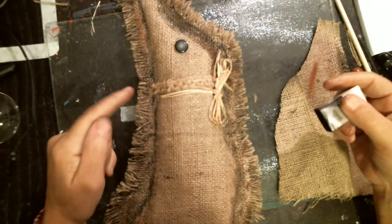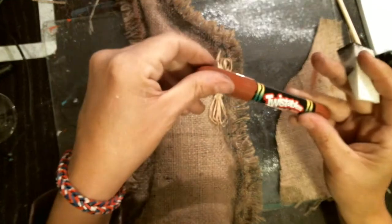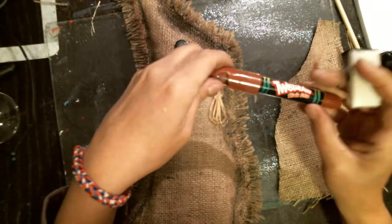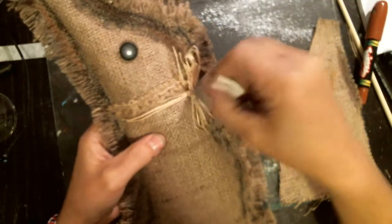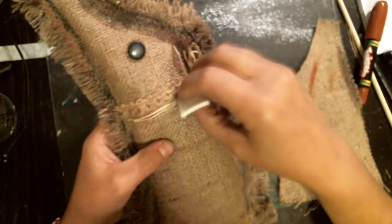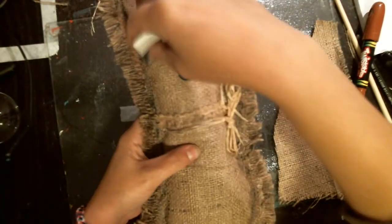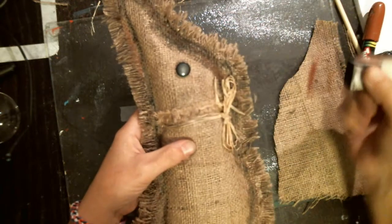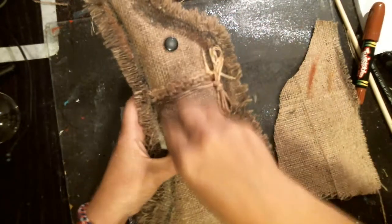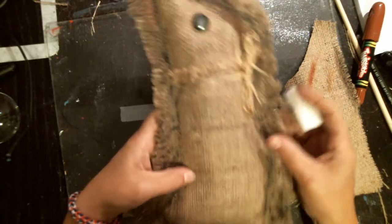I'm just going to add a little bit of brown twist stick, just around the edges a bit, and I'm putting a little bit of archival ink on my pad just to get a little bit of grunge. I noticed that his paws didn't really come out because I just made little lumps for his paws.